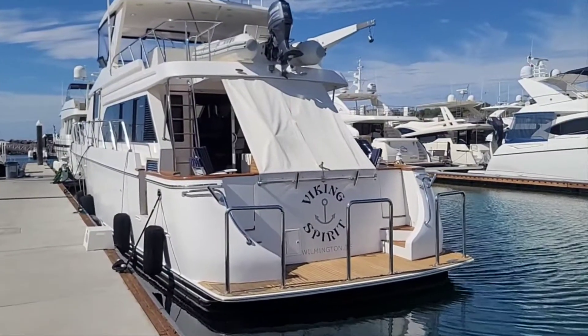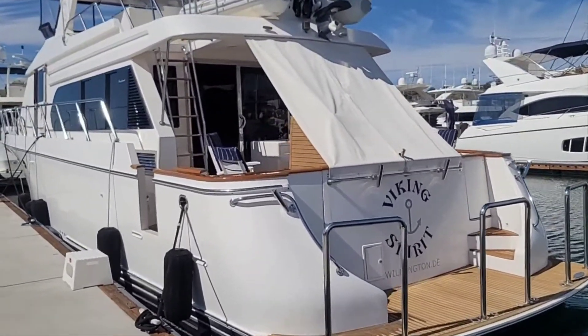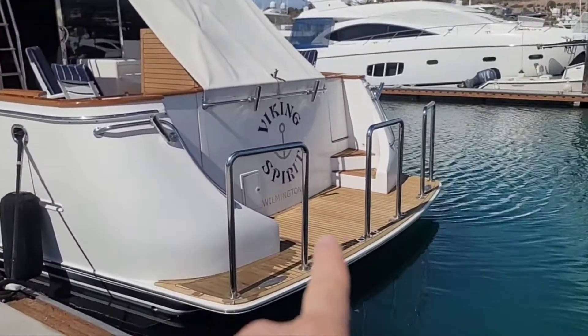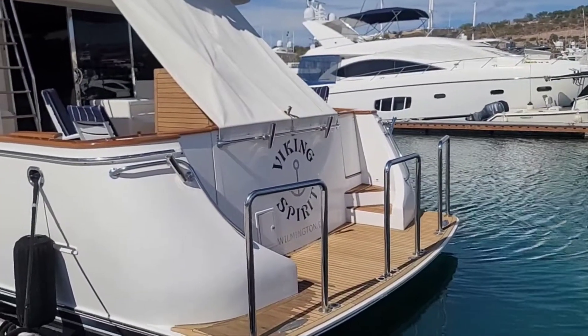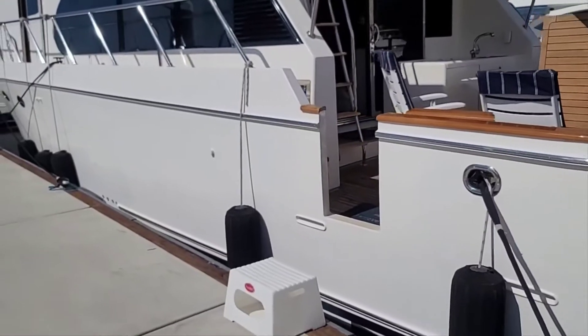Hi, it's Ari here with Dennis and Yanni. I'm here at Costa Baja Marina in La Paz, Mexico to show you the Ocean Alexander 64 Viking Spirit. We're just walking down the dock. She's a 2002 64 Ocean Alexander in really good shape. You can see the swim platform there. The teak was all replaced about five years ago, same as the aft deck as well.